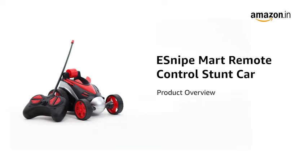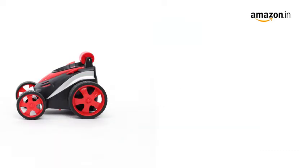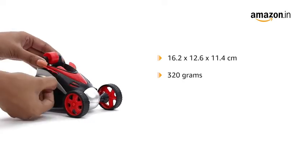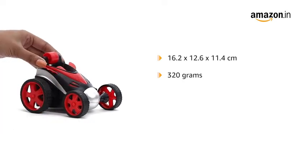Presenting e-Snipe Mart Remote Control Stunt Car. This multi-colour toy car is recommended for children aged 24 months and up. The box measures 16.2 x 12.6 x 11.4 cm and weighs 320 grams. The car is made of high quality plastic and rubber with a firm and durable body that can withstand crashes.